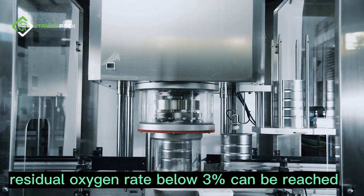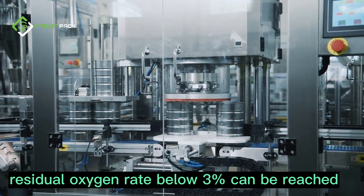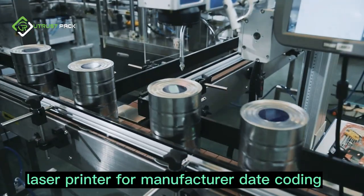A residual oxygen rate below three percent can be reached. A laser printer is used for manufacturer date coding on the sealed cans.